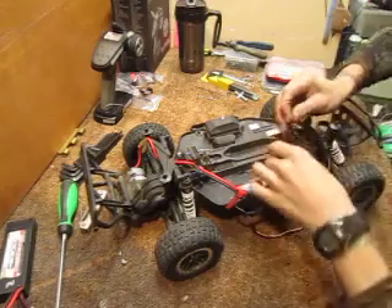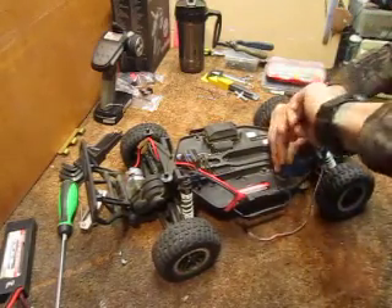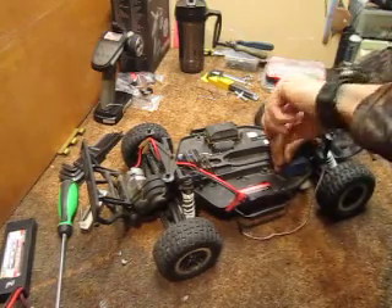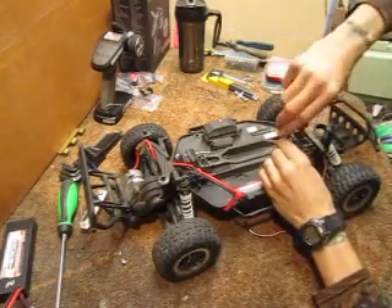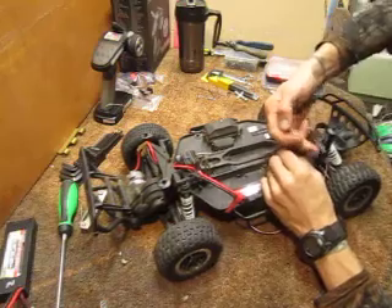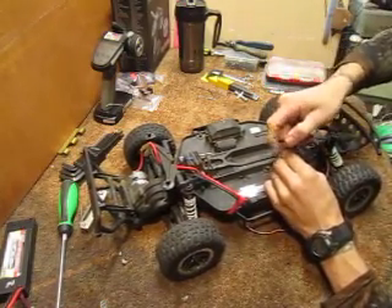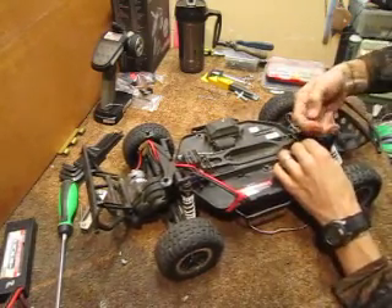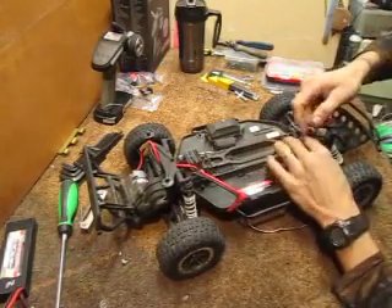If you guys are in the Massachusetts area, look up TNT Hobby. They've donated some parts to get this going — rear hubs, front knuckles, and a radio. I did a test on my Barrage just to make sure the radio works before putting it in here, since this car is an unknown quantity.